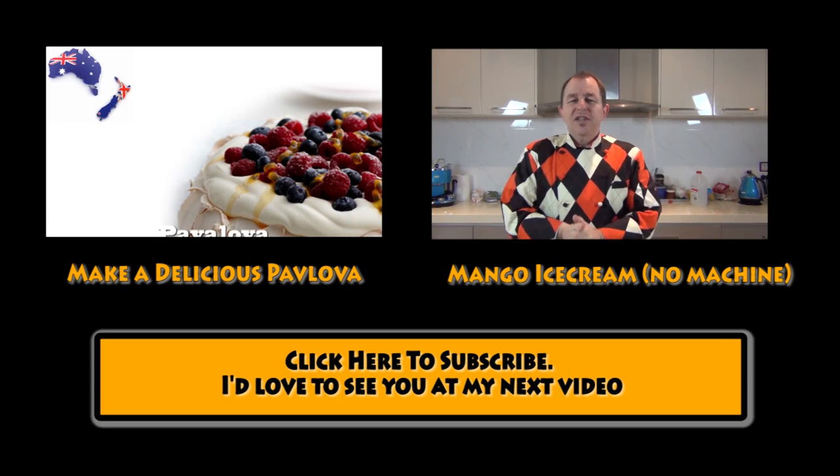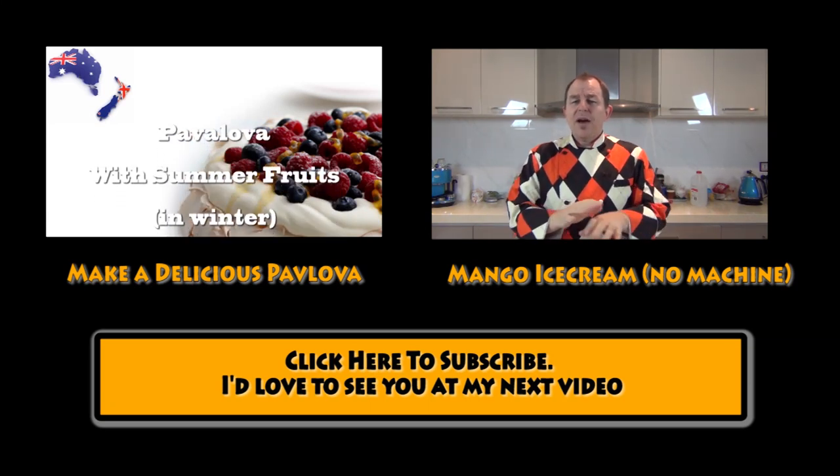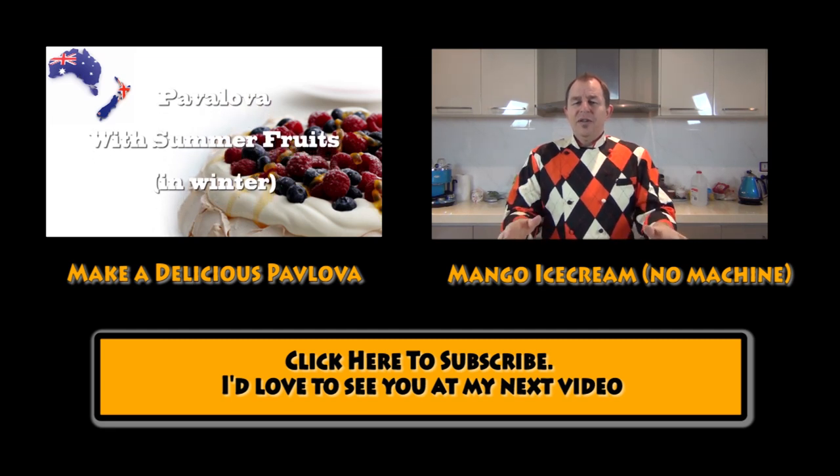Hi and a huge welcome to Steve's Kitchen. Today we're going to be making a mango ice cream — a delicious ice cream without the need for all the complicated equipment. So let's take a look.